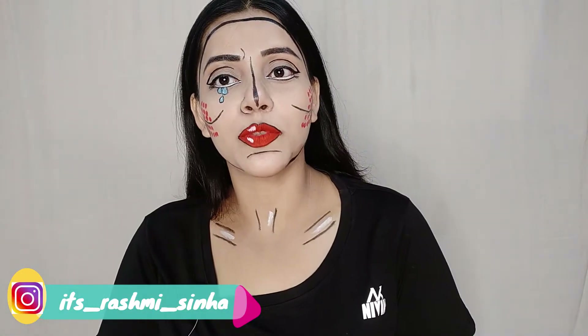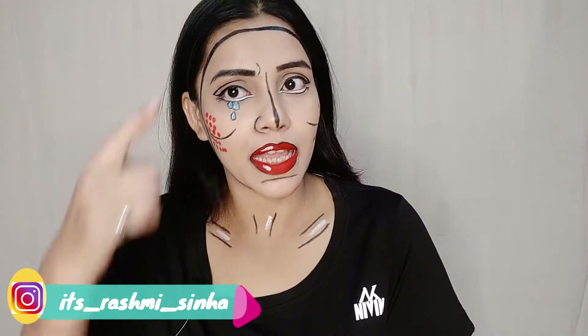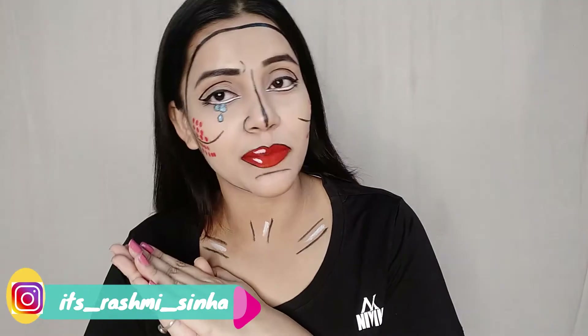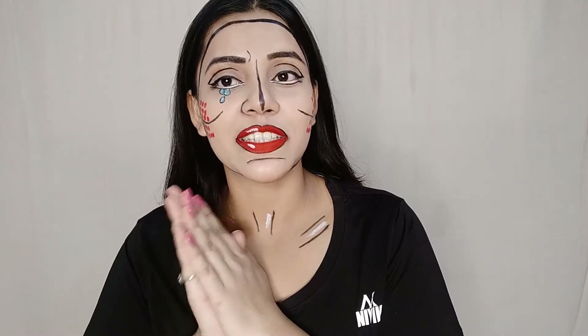Hi guys, I am Rashmi Sinha and welcome to my YouTube channel. Today I have done a beautiful pop art makeup which is very easy. You don't need a face paint — you can use a black eyeliner, red lipstick, blue and white eyeliner. I hope you like this video, please like, share and subscribe. Without wasting time, let's get started.